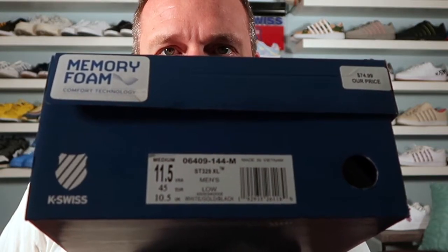We're doing an unboxing of a shoe that just came out this week — this is the K-Swiss ST 329 XL. This is a shoe that is not on K-Swiss's website, and it was a shoe that I was like, man, this is pretty neat, I don't think I've seen it anywhere else.